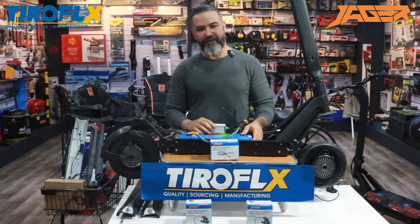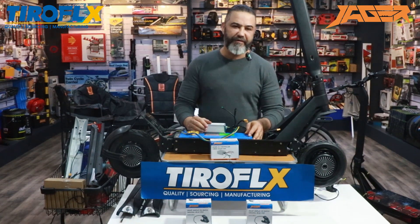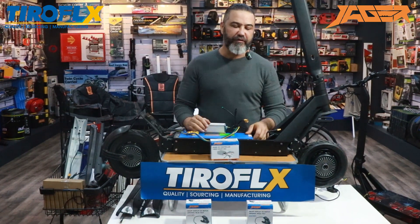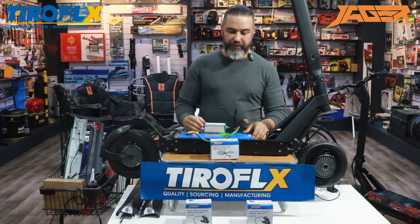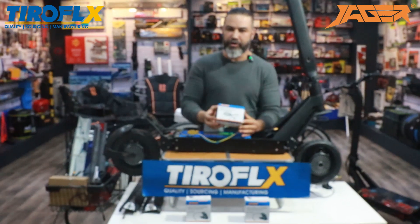Hello guys, my name is Aran. I'm from Jagger Electric Bike System. We develop controllers and all the parts that connect to the improvement of the Inoki Mox. I'd like to show you today our main product that we sell a lot — it's our best seller now — the Jagger Controller OX Generation 5.